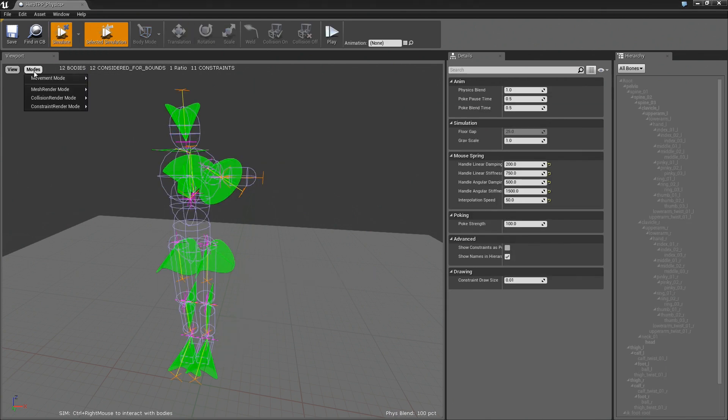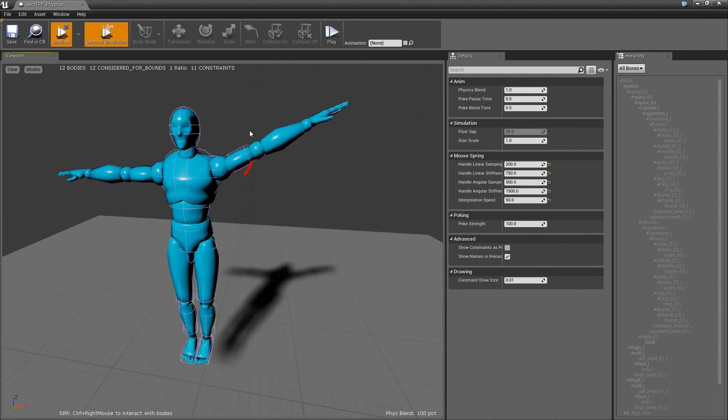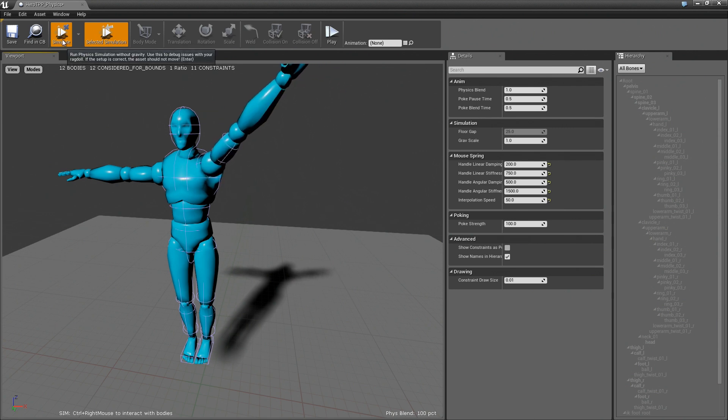So let's just see what this looks like. Turn this on, turn this off. So this looks okay. I realize this part is not great, but it's fine.